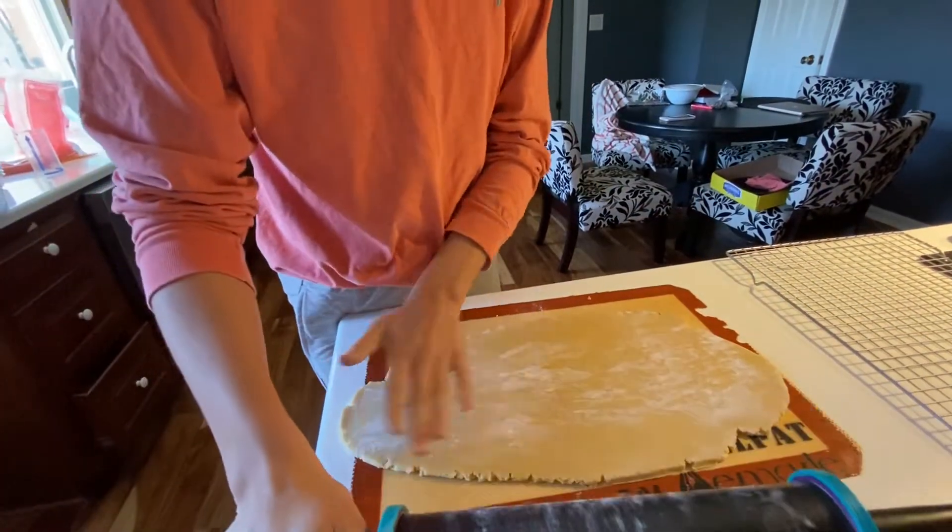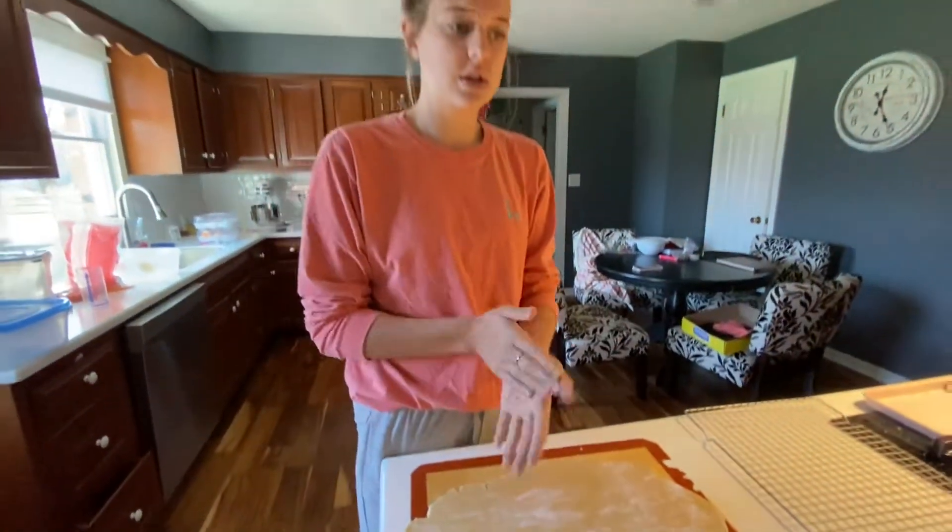I'll put this back in the fridge until my next cookie order that I need to make later today.